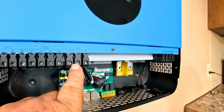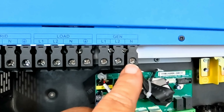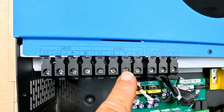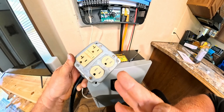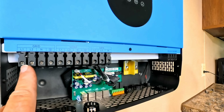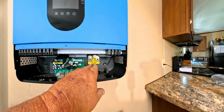Here we have the hookup for a generator — you have L1, L2, and your neutral. Here we have the load, which means this is what we're going to power up our house with or our receptacle. Number three is the grid — in other words, if you're going to back-charge from the house, this is where your wires will be running to. Let me show you inside the inverter.